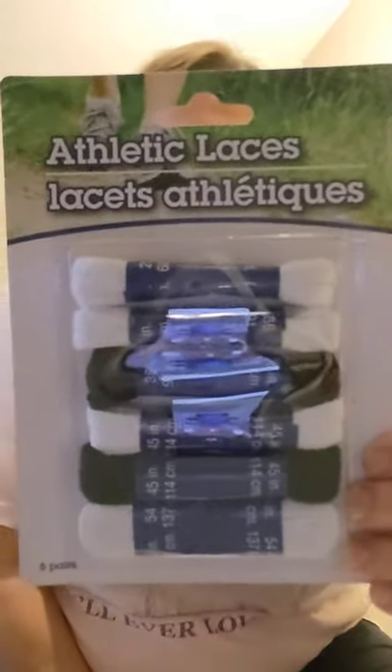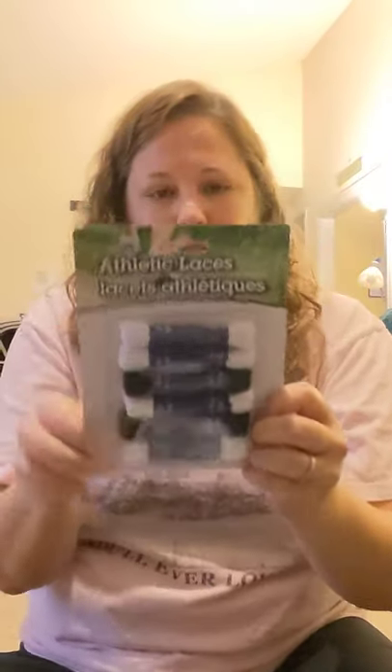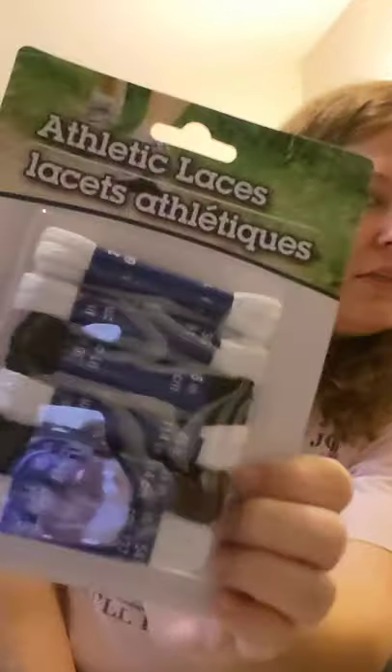My son needed new black shoelaces, so they had this athletic laces kit with different sizes included. I probably should have gotten two packs but didn't realize it. I'll use that for his shoes.